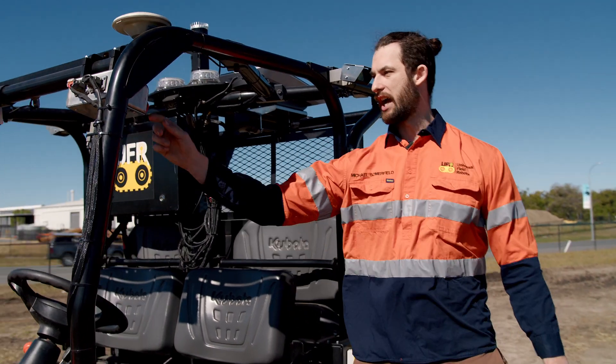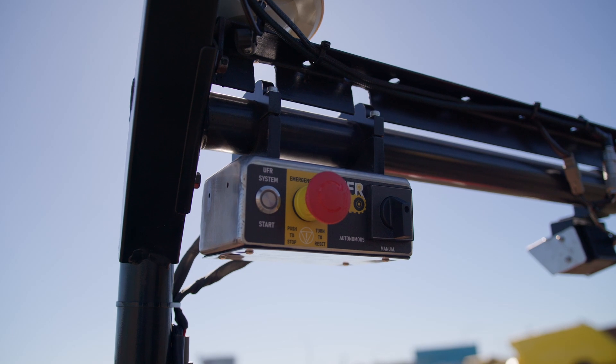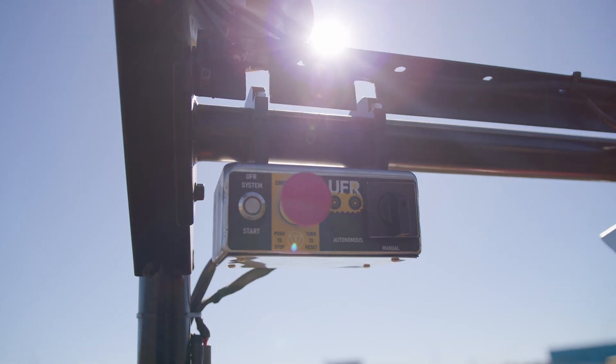Coming around to the cabin, we have our changeover box. We have a switch here that allows us to change from manual to autonomous mode. Basically, if it's in autonomous mode and you want to drive it around, you can change it over to manual, get in, and just drive it like a regular ATV.